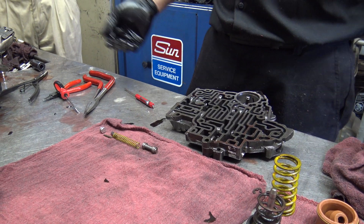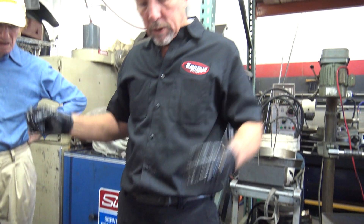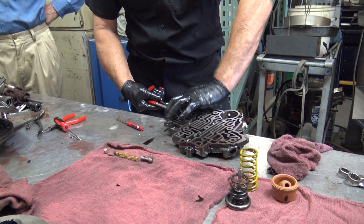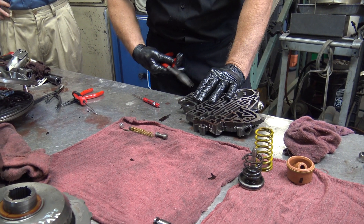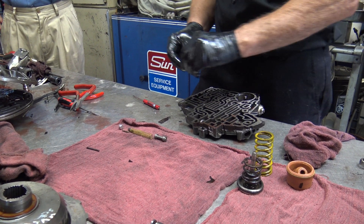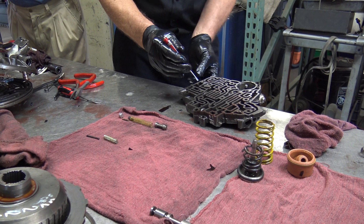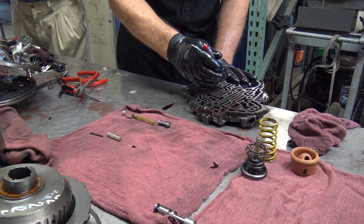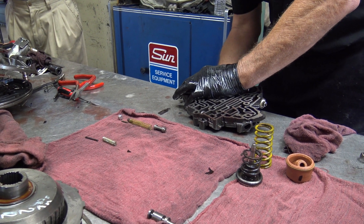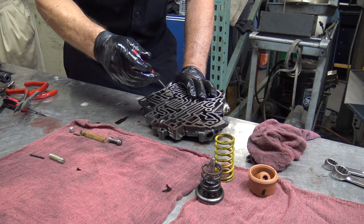Some of the valves are symmetrical — that one's symmetrical — so it wouldn't be hard. Usually the ones that are stepped with different sizes only go one way, but not always. This one has a separate housing that comes out; you can see there's a housing within a housing here. This is where you can get into trouble if you use too much force. Fortunately, this is an aluminum housing so it can be cleaned up pretty easily.